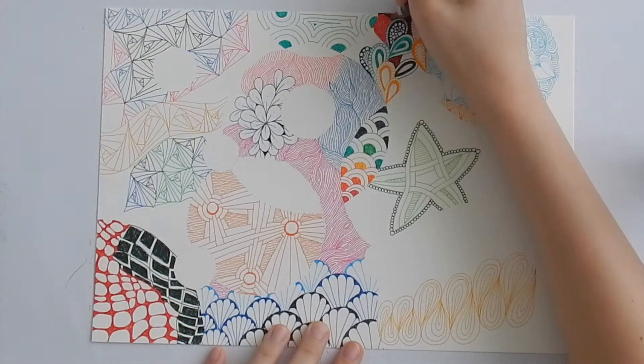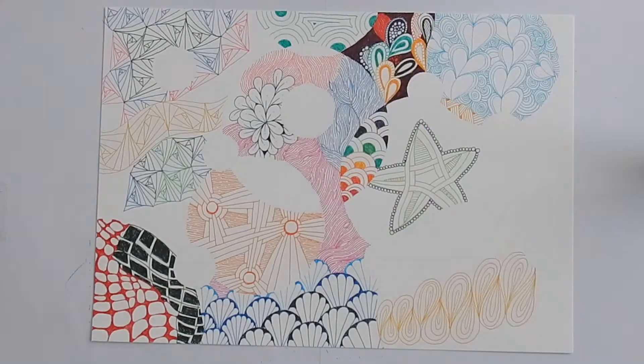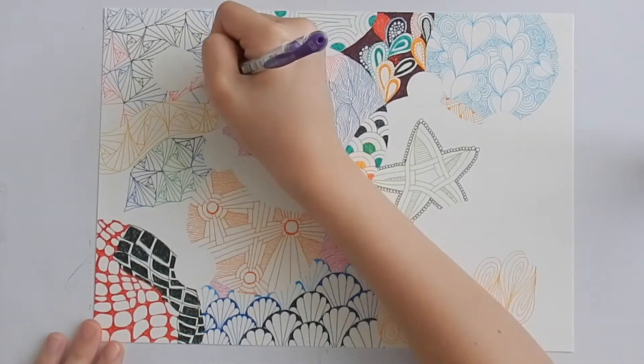Don't you love how all the colours are coming together in a rainbow explosion? It's beautiful, don't you think? Give this video a thumbs up if you agree.